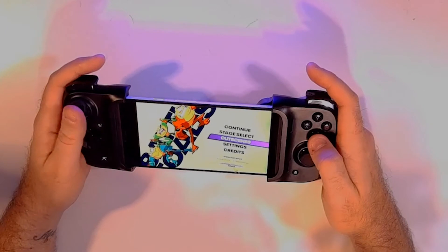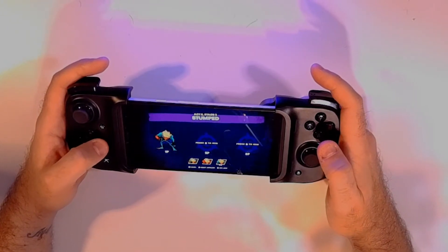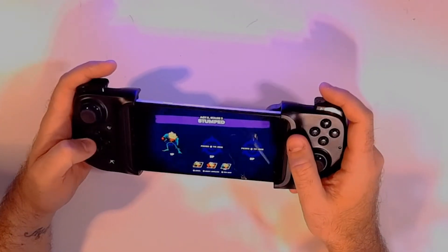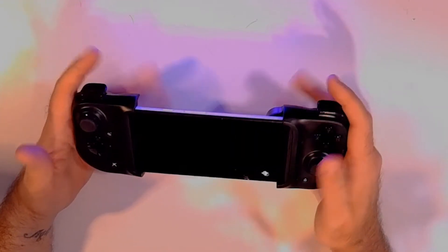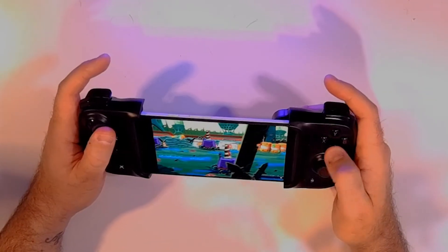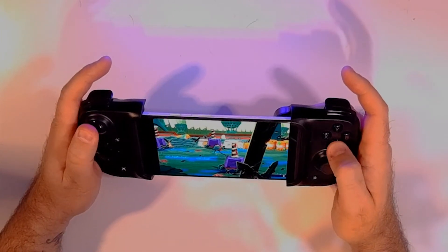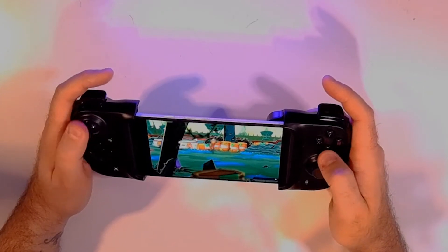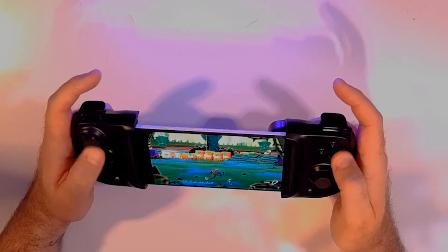Feels very good, not too laggy at all. I did try using the game with my Xbox controller connected to the phone via Bluetooth, and there was a slight lag that was kind of noticeable. With the Kishi, I'm not getting that lag at all. I think that is going to be your best selling point here — you're not going to be getting that latency.